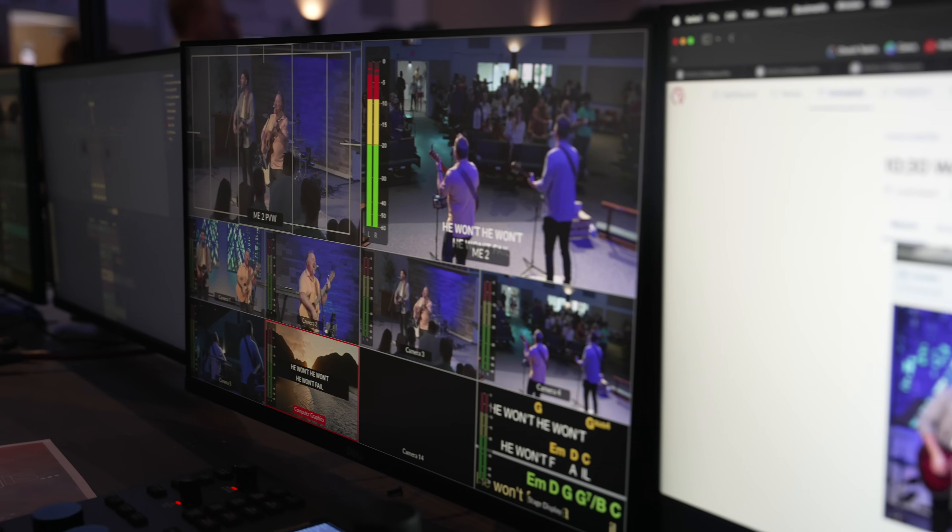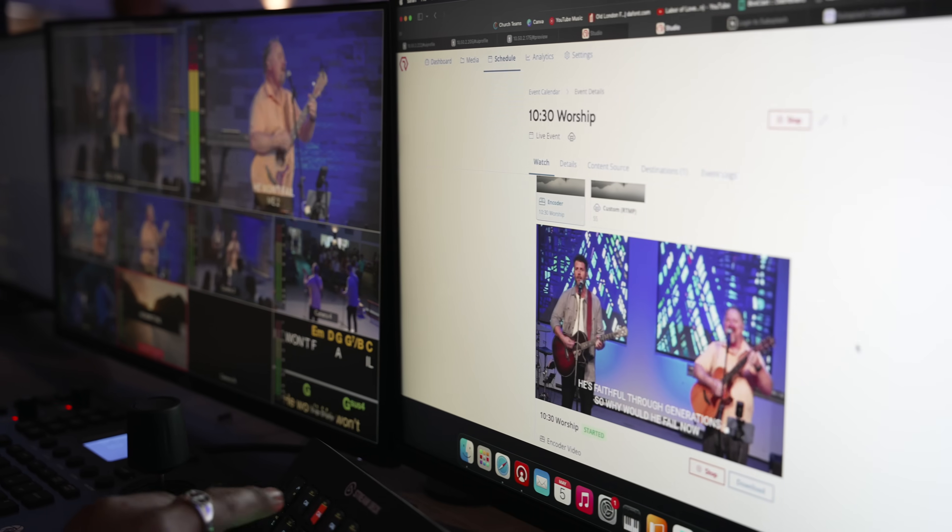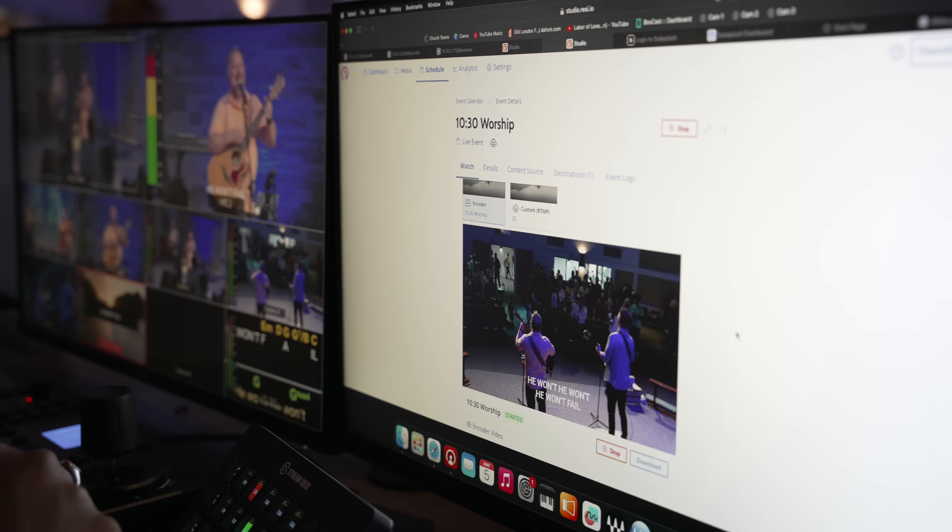We already used this Resi Mini encoder last Sunday at Rock Harbor Church and I was so pleased with the results. We were having network issues the week prior that interrupted our stream, but when we switched to the Resi Mini everything was flawless when it came to delivering content to social media platforms. Not only was it not interrupted thanks to the resilient streaming protocol, but it also looked and sounded amazing — we were able to deliver high fidelity video and audio to our viewers.